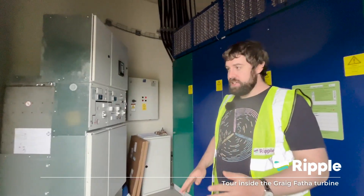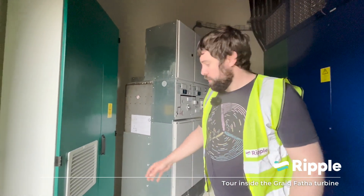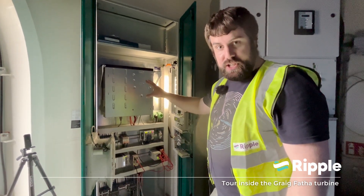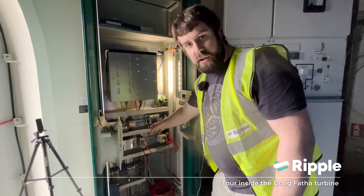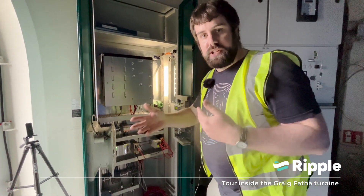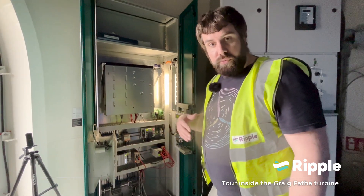Welcome inside the turbine — this is the exciting bit where it all happens. Immediately inside the door, this cabinet has a lot of our communication equipment. We've got a backup uninterruptible power supply — essentially a battery — and a 4G router providing the 4G connection. That supplies all the data from the turbine back to Vensys, and that information also feeds back through to us at Ripple.